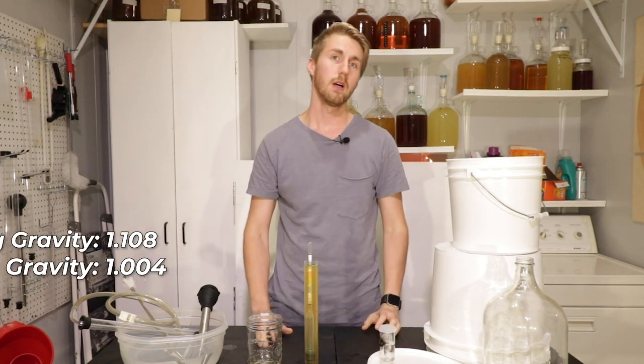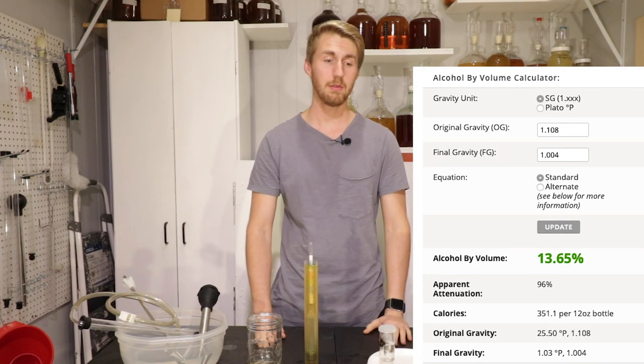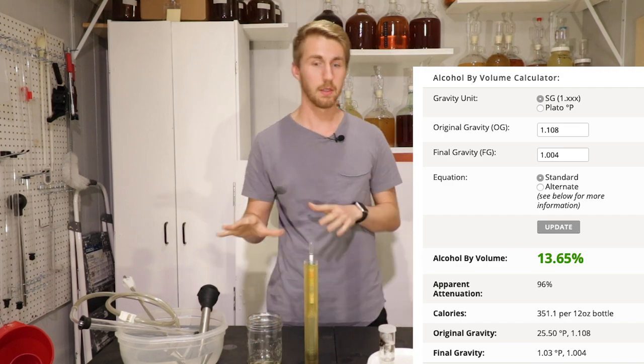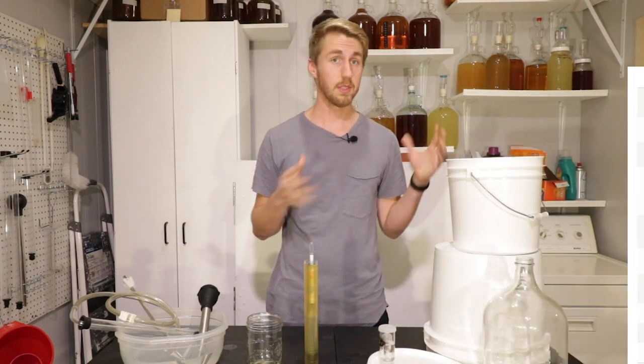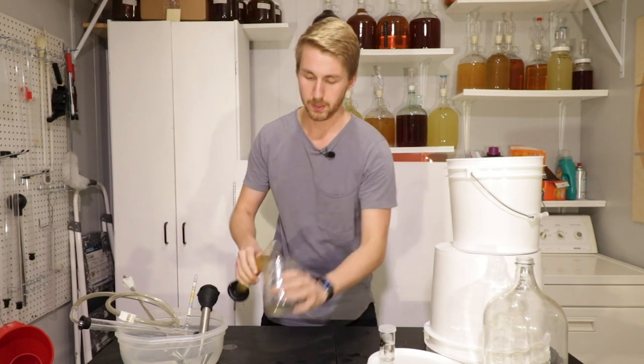So I think that's roughly like a 13.5% ABV mead. It's done fermenting. I'm excited to see what it's like — obviously a decently high gravity. So let me pour a little bit here and let's get a taste test of this thing.